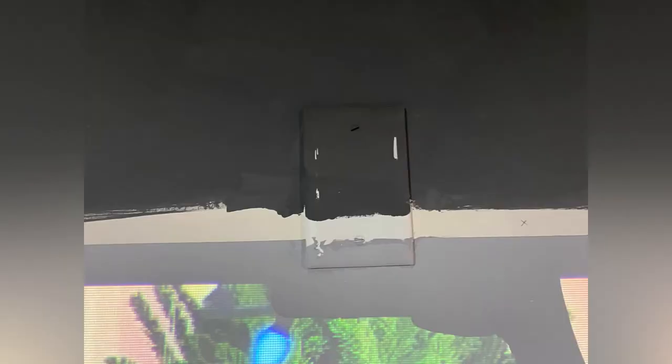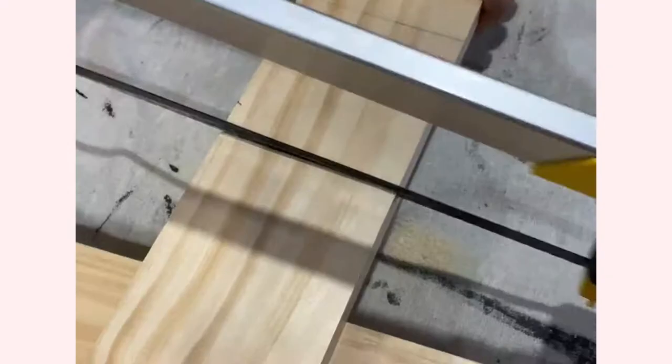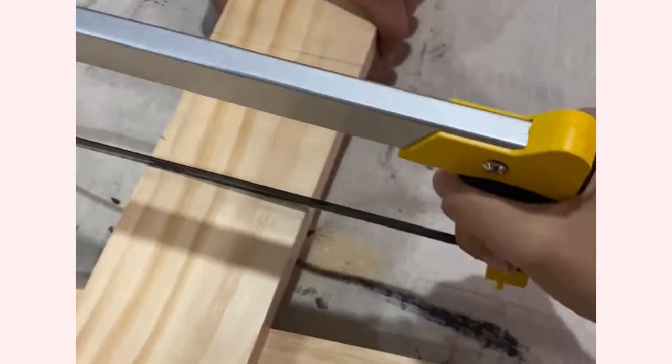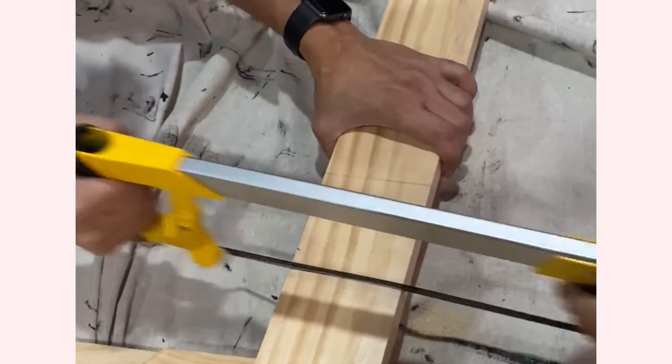Here's the problem — we have a closed outlet exactly where the frame is going to go. We could have moved the outlet, but I didn't want to make another hole in the wall, so we decided to chip a small part out of the one-by-four. We used a handsaw and a chisel to make a groove that will fit the outlet cover.